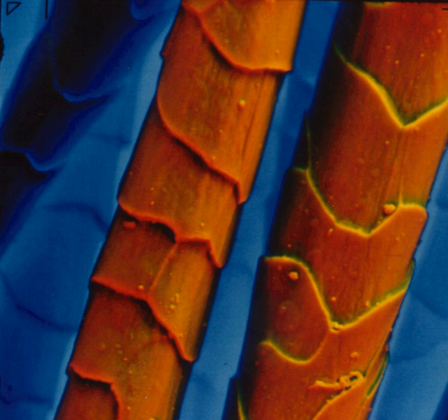The ESEM can also be used in transmission mode by appropriate detection means of the transmitted bright and dark field signals through a thin specimen section. This is done by employing solid state detectors below the specimen, or the use of the gaseous detection device. The generally low accelerating voltages used in ESEM enhance the contrast of unstained specimens while they allow nanometer resolution imaging as obtained in transmission mode, especially with field emission type of electron guns.